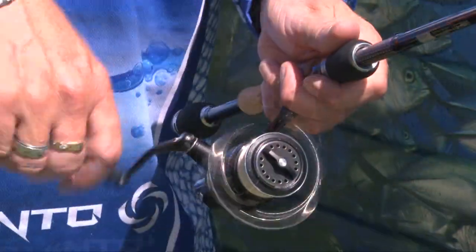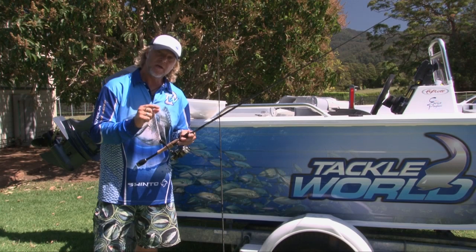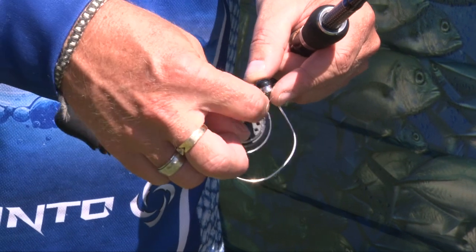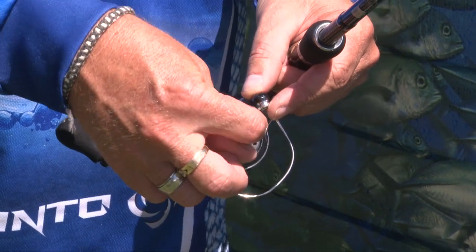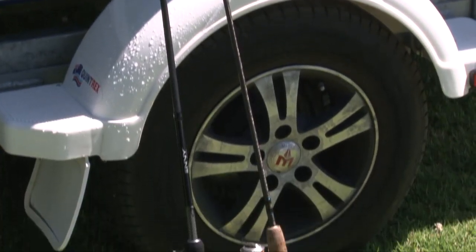Once that's done, grab the handle, give the reel a few good turns to let all the water fly out. Then grab your drag knob and back it right off so you don't compress your drag washers — and she's ready for next time. Leave it out in the sun on the veranda so it dries out nicely.